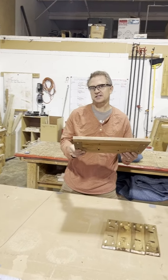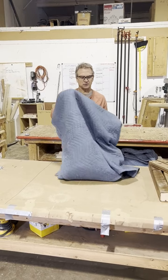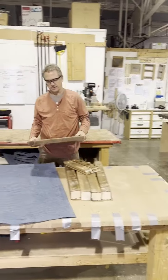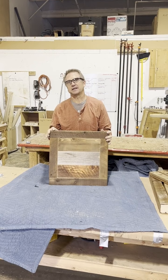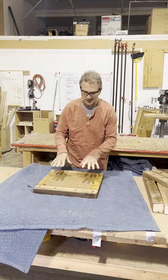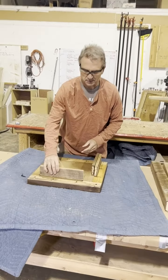I'm going to set the shelf aside for right now, and put down a blanket so when I lay my top upside down it protects that top. I'll put my top upside down on my blanket and grab my four apron pieces and stand them up.